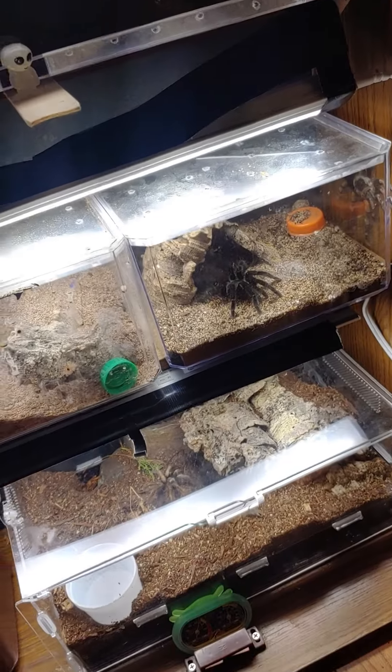Also, if you have high-strung tarantulas, having a closed cabinet is really cool because you can keep them in here, and then if you want to show people, you just put lights in there and turn them on temporarily.